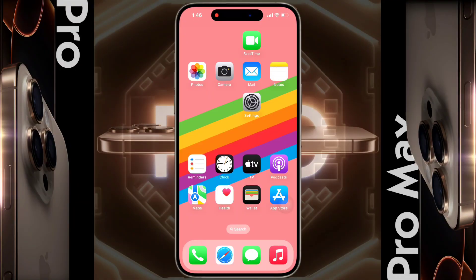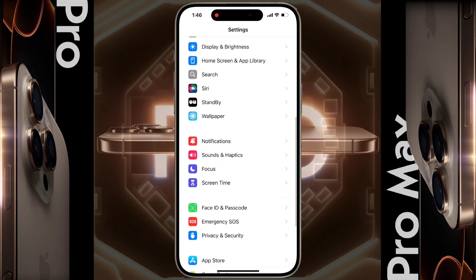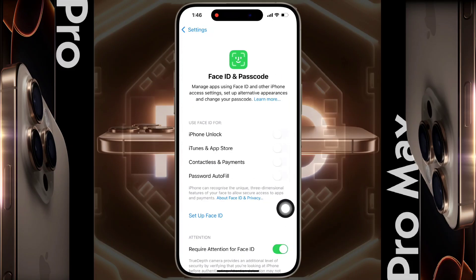First of all, open your iPhone Settings. After opening the Settings, scroll down and tap on Face ID and Passcode. You can set face lock and passcode simultaneously on the lock screen from here. For now, we will only set the passcode.